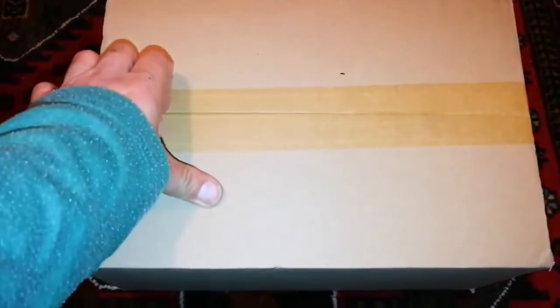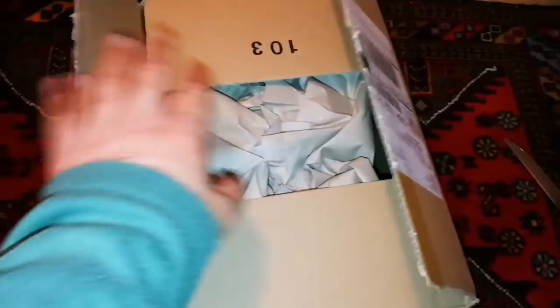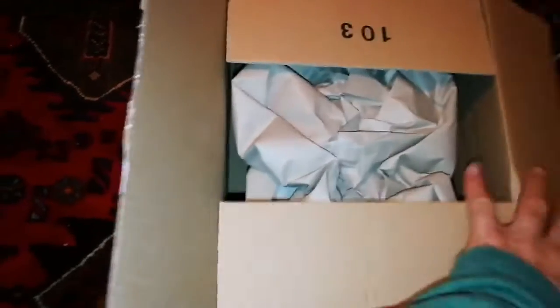Okay, this is the unboxing of another item. I don't know what it is, let's open it. I don't know what this one is, let's see.